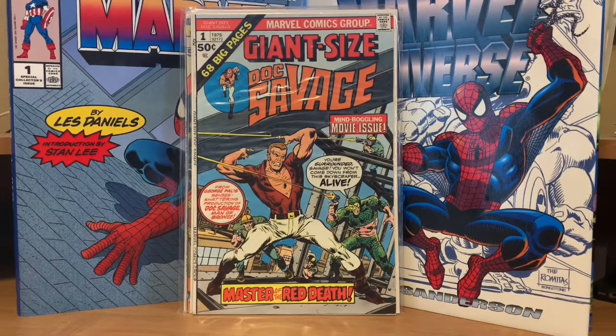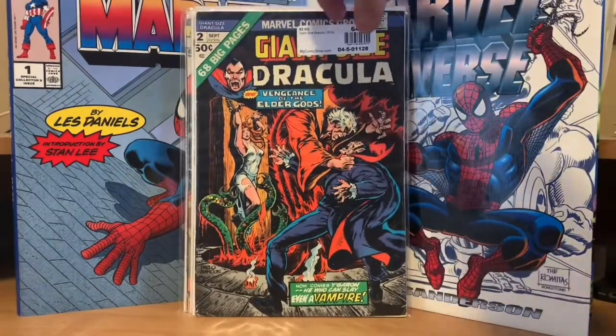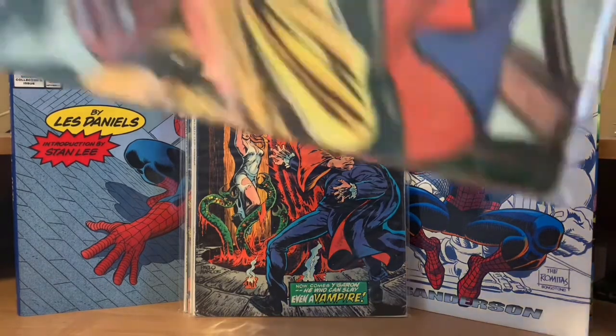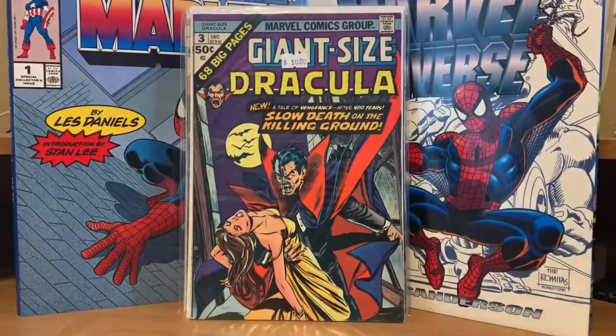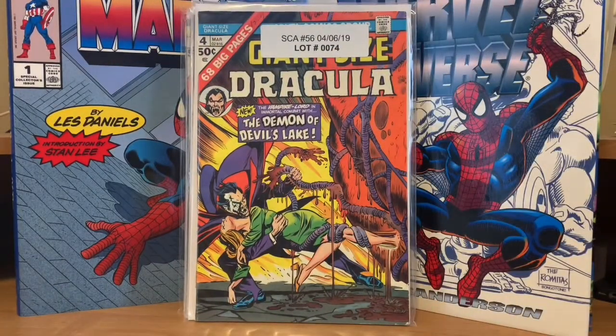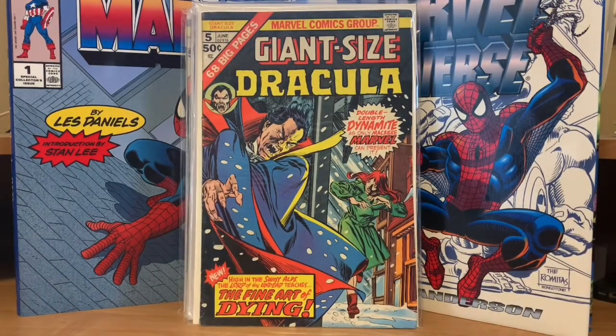What they did here is that after that Giant Size Chillers with Dracula, they gave him his own run but just started at number two. So Giant Size Dracula number two is actually the first one in the standalone Dracula series, then Giant Size Dracula number three, number four, and then Giant Size Dracula number five — this one is noteworthy because I believe that's the first John Byrne artwork for Marvel in that issue.